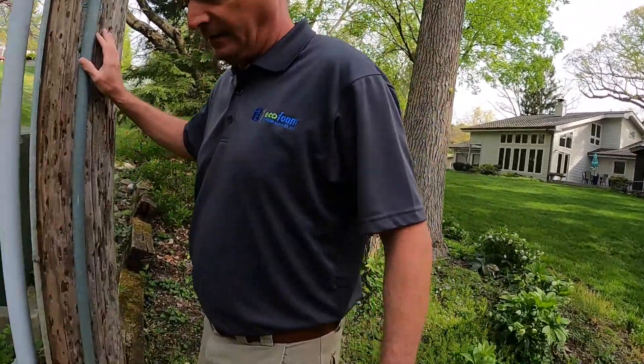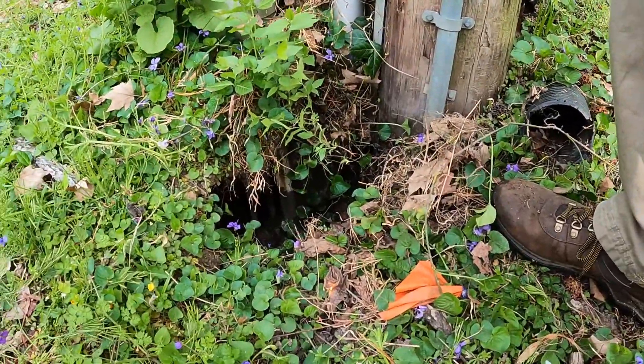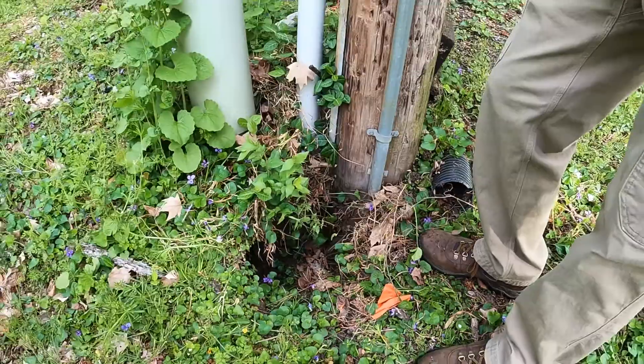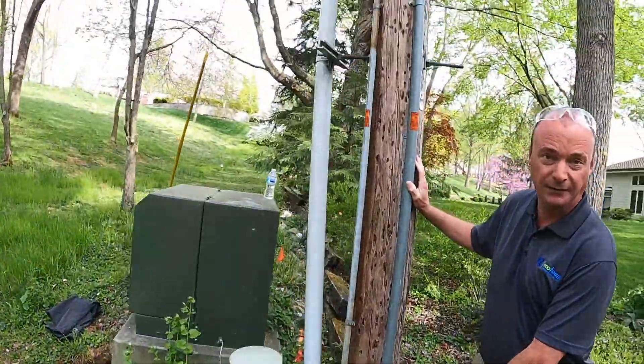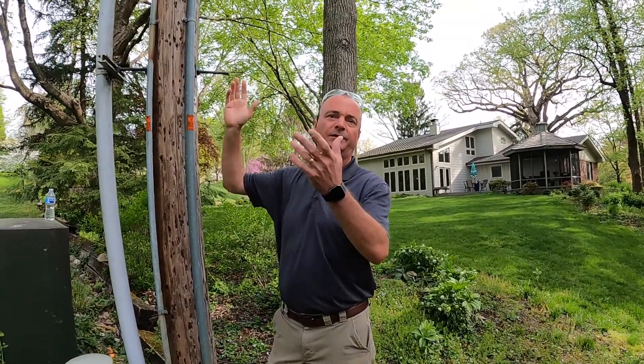We have a problematic hole here, and over time we're going to have erosion which at some point is going to cause us to lose this power pole. We need to fill this to make sure that we have structural strength and the ground is sound so this pole doesn't tip over.